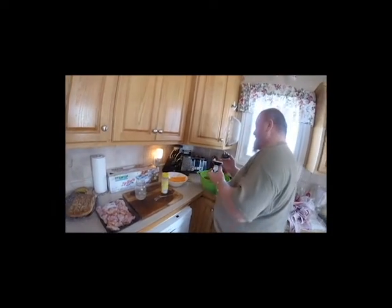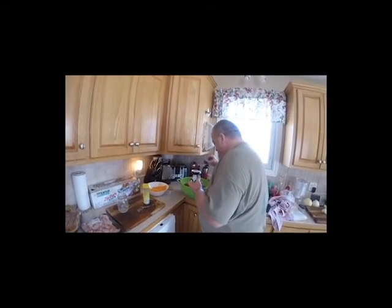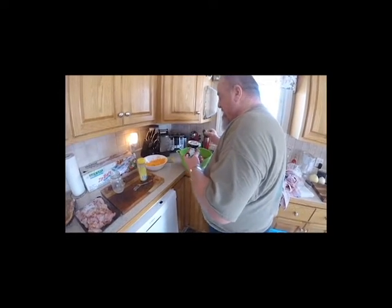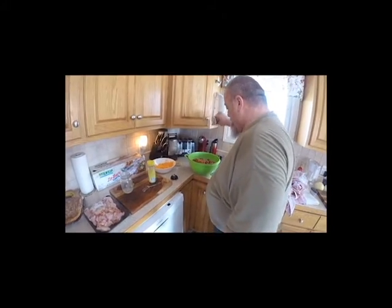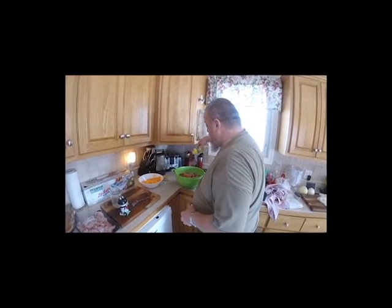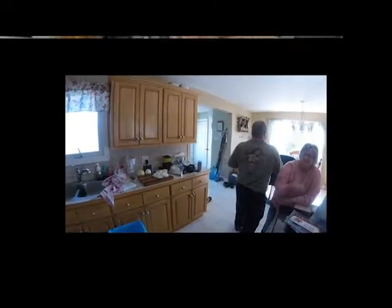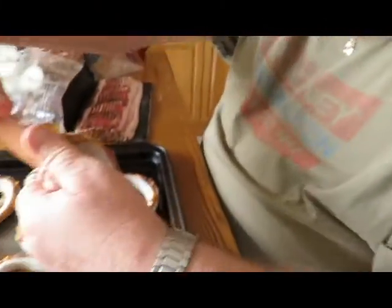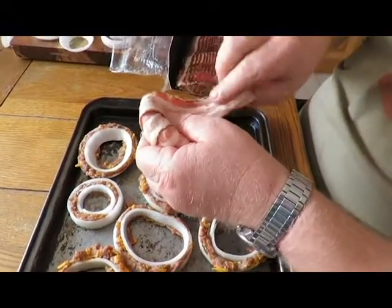Thanks. See — salt and pepper. Oh jeez, even lots of barbecue. So it holds it all together.